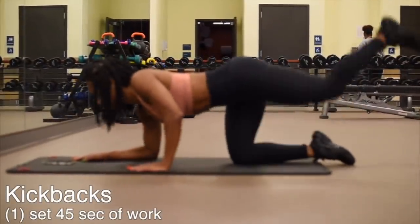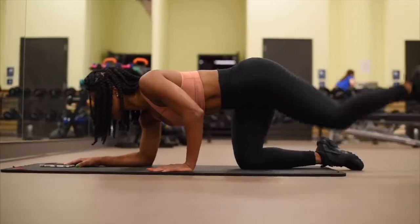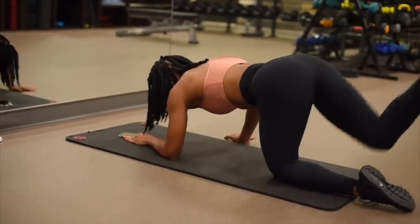I'm going to warm up my glutes and my posterior chain and I'm going to be doing one set of kickbacks, 45 seconds each leg.